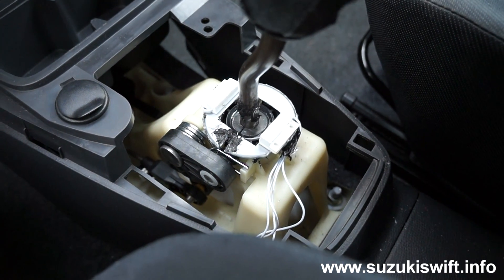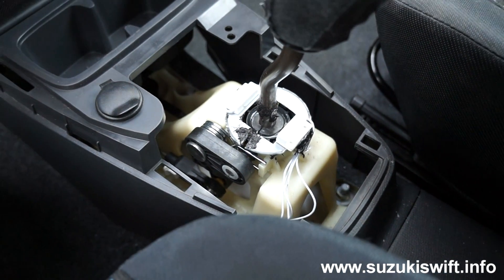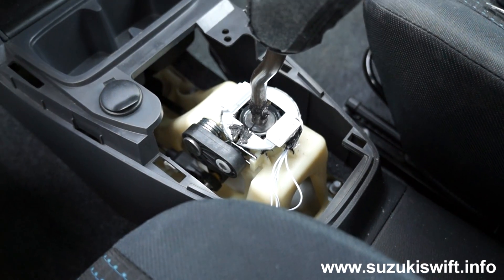We've put a bit more sealant on it to really hold it in place, but otherwise it's done. We'll put the cover back on and give it a go.